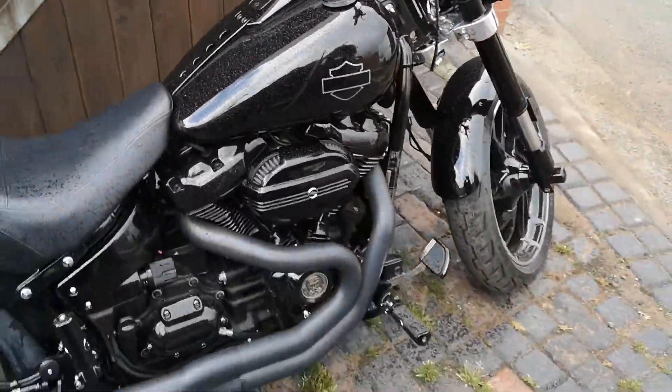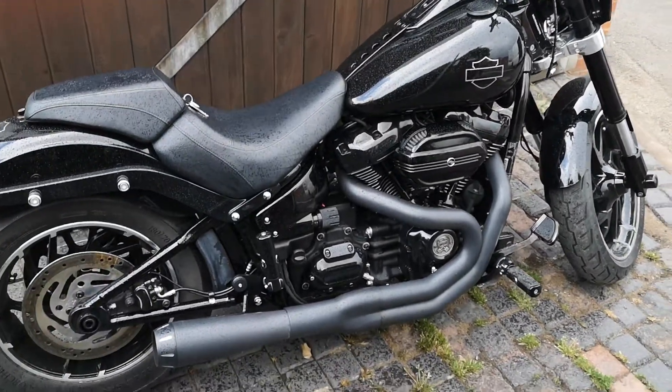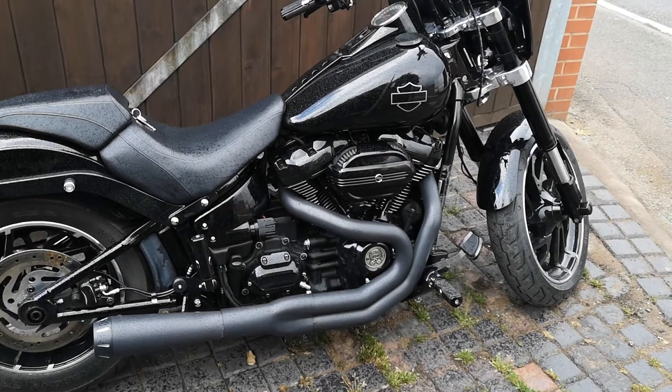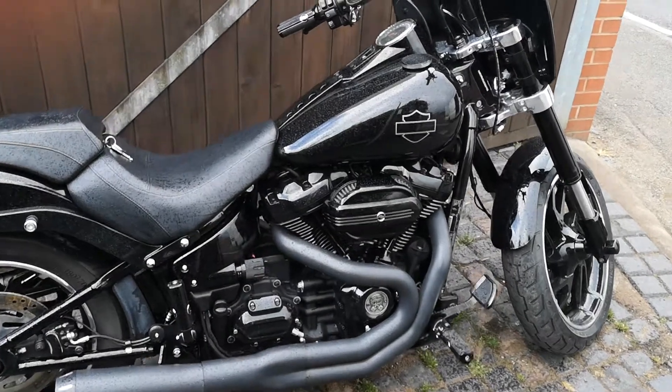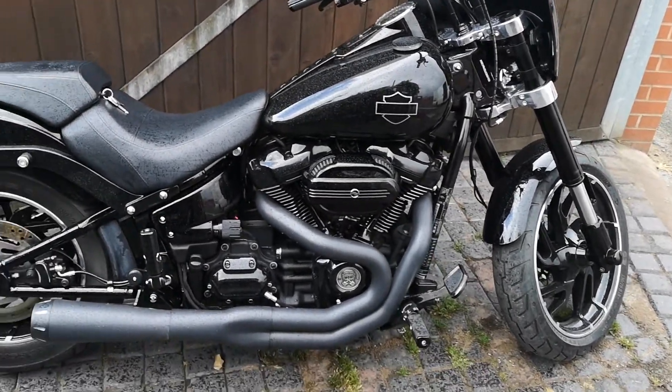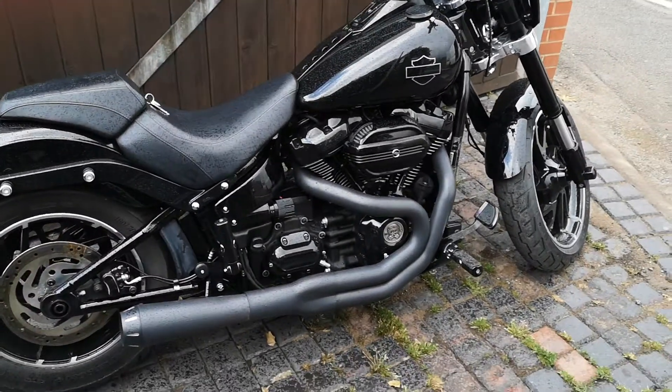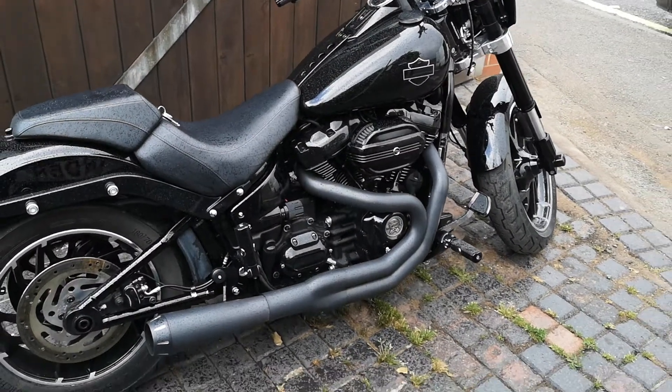So there you have it. We've actually done quite a few of these big bore conversions recently — actually taken them up to 128 cubic inches. So if you're interested in adding some extra power to your Harley, give us a ring at Heavy Duty Motorcycles and we'll discuss your needs and see what we can do for you.